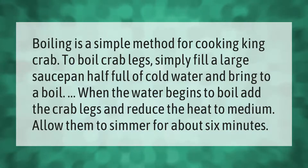Boiling is a simple method for cooking king crab. To boil crab legs, simply fill a large saucepan half full of cold water and bring to a boil. When the water begins to boil, add the crab legs and reduce the heat to medium. Allow them to simmer for about six minutes.